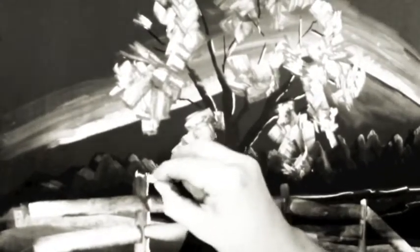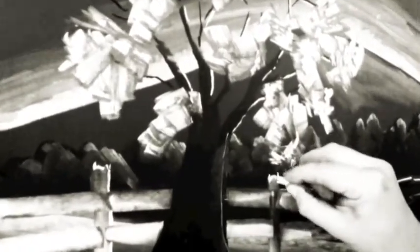When adding highlights to the fence, remember that our light source is on the right side. So we'll get just the top and the right side of everything here.